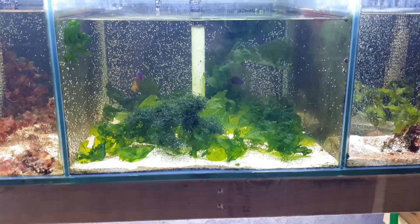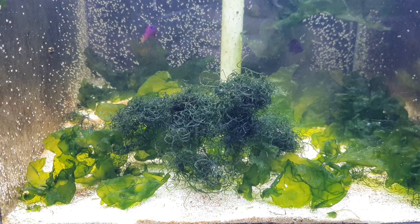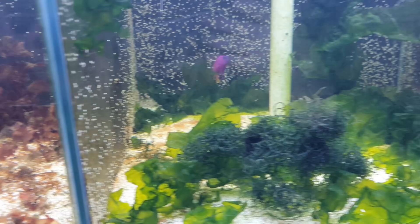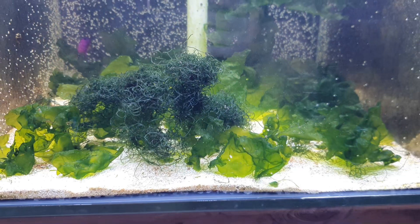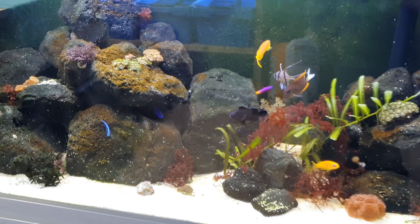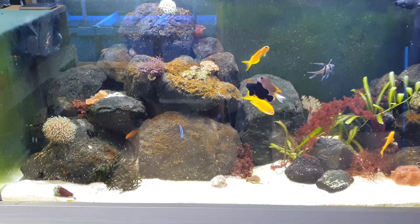Algae choice — there are a lot of species. Most of them can live together quite happily. Some species like chaeto and ulva are generally kept in your sump for nutrient removal rather than display, though you can keep them. Over the period of time, you can find one macroalgae out-competing the others. It's common to add lots of different species at the beginning and then after a year or so find that one grows so fast that the others start to die because it uses up all the nutrients. Caulerpa racemosa is particularly prevalent for this.